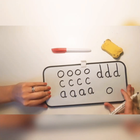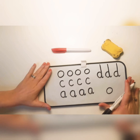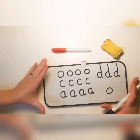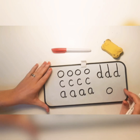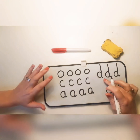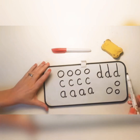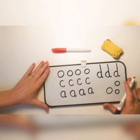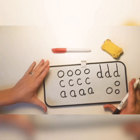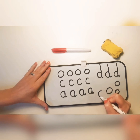I'd like you to have a go at practicing your handwriting pattern of doing lots of circles. You can do those on a whiteboard, chalkboard, on paper, with pen, with paint, in salt, a sandbox, or even on play-doh. Practice going anti-clockwise first, and then move on to writing the letters C, A, and D. The most important thing is to always start at the top and go round in an anti-clockwise way.